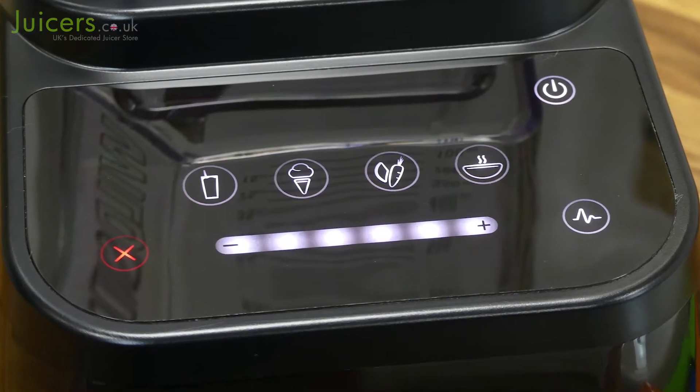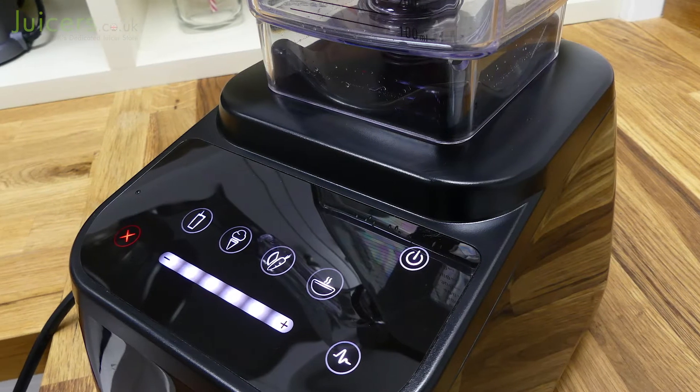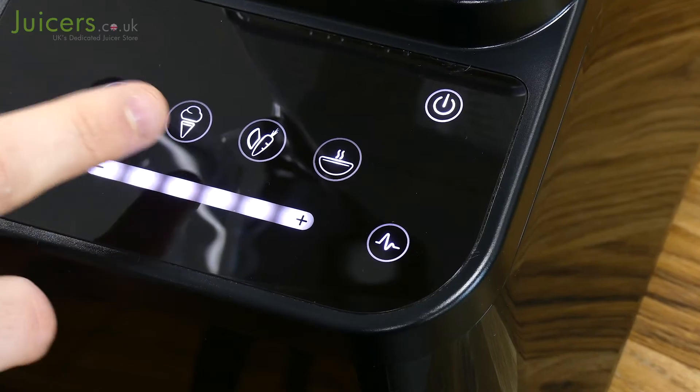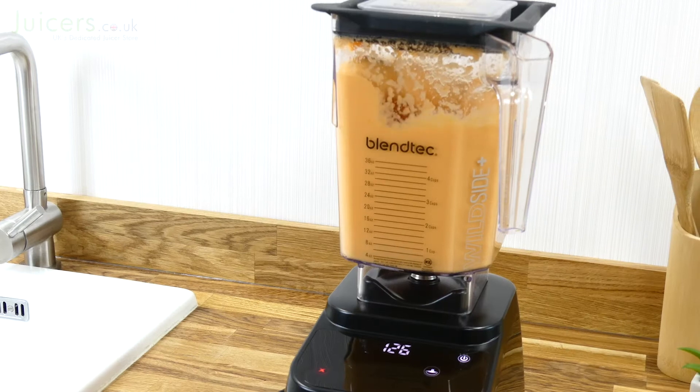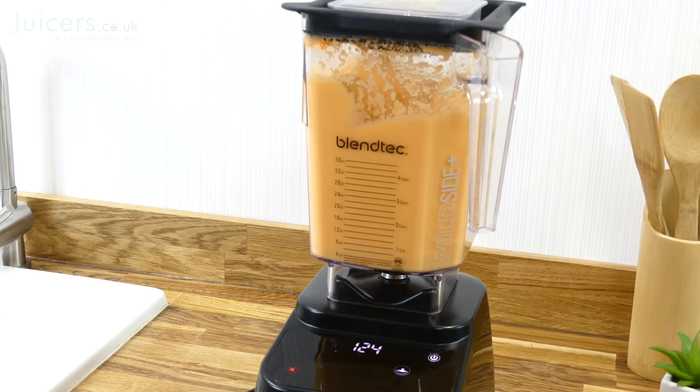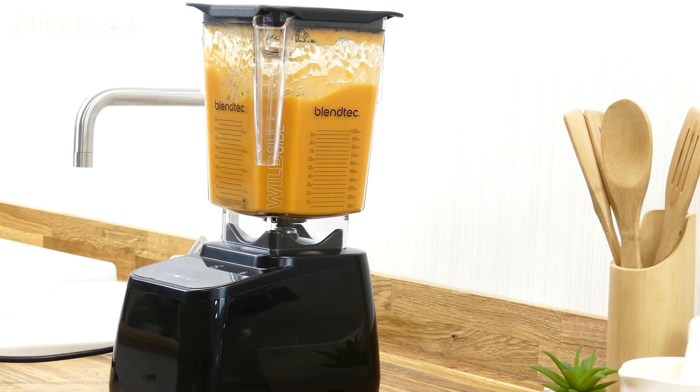One of the most appealing features found within the Designer 625 is the intuitive touch interface, which gives a clean and clear layout for all the main blending operations. The most notable are the four pre-programmed blending cycles for smoothies, ice cream, whole juice, and hot soup. Each of these programs has been optimized for its purpose and allows the blender to function autonomously without the need for supervision.